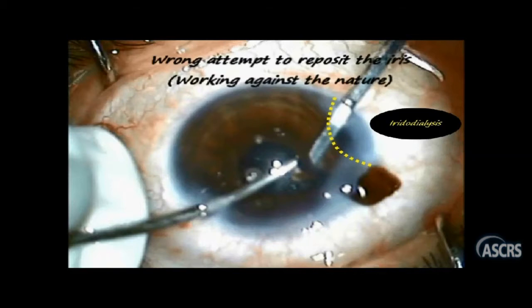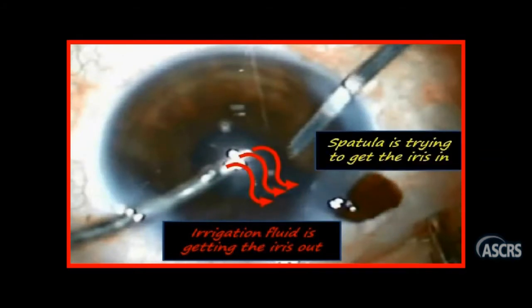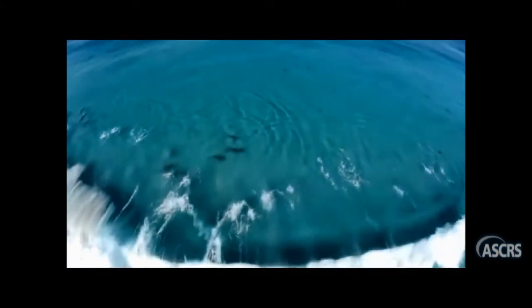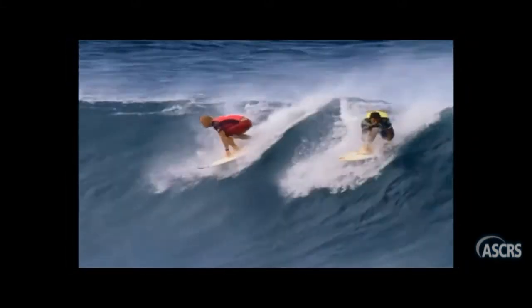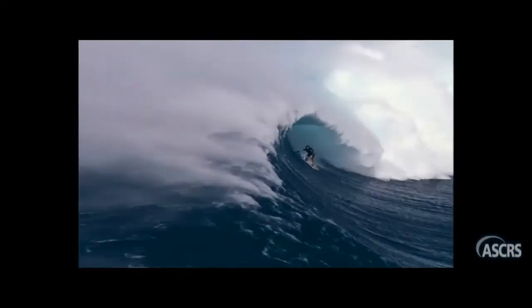Let's focus on the mistake the surgeon made. She went riptide by pushing the iris with the spatula against the irrigation fluid current, which goes against the instinct we are all born with. We see it everywhere around — dolphins, for example, never go riptide, they always swim with the waves. Human surfers always go with the direction of the wave, never against. And that's what our surgeon now knows for sure.